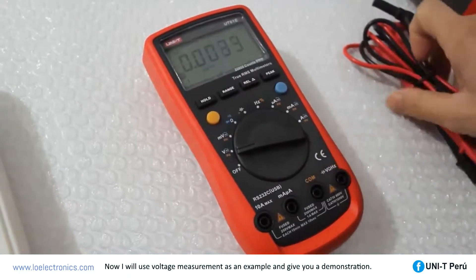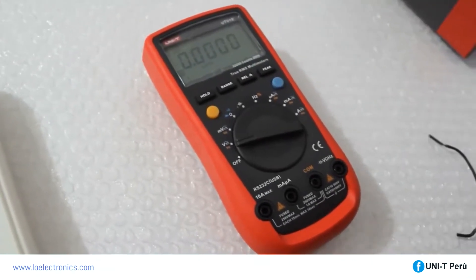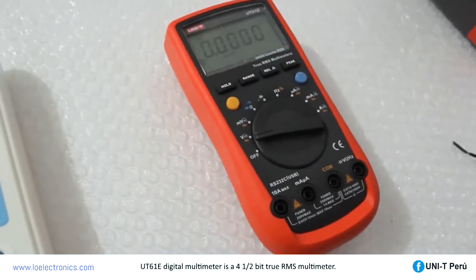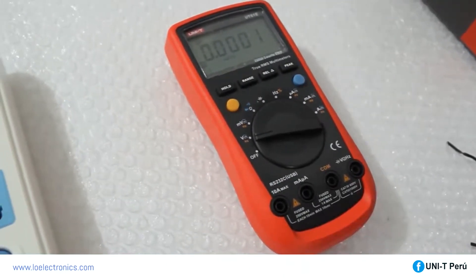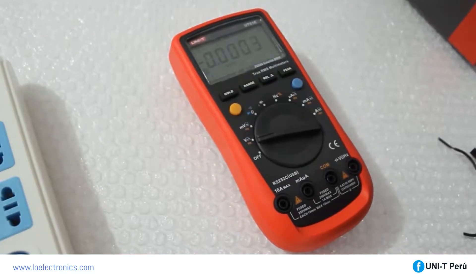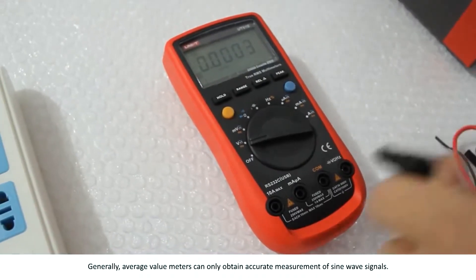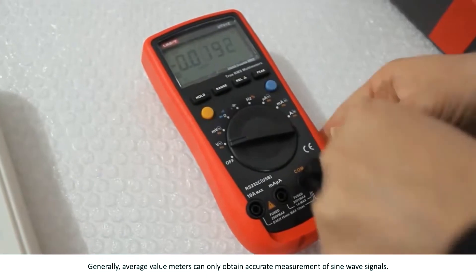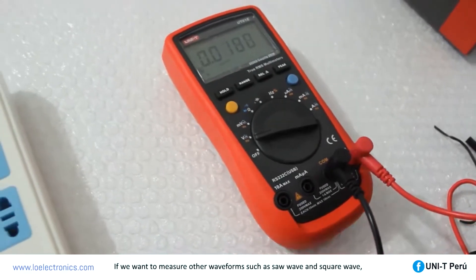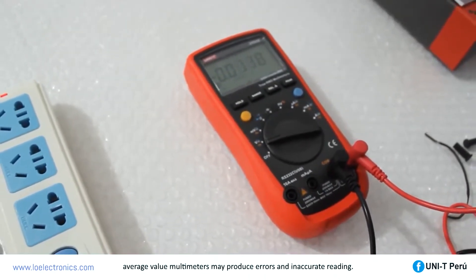The UT61E digital multimeter is a 4.5-bit, true-RMS multimeter. Average-value meters can only obtain accurate measurements of sine wave signals. If we want to measure other waveforms such as saw wave or square wave, an average-value multimeter may produce errors and inaccurate readings.